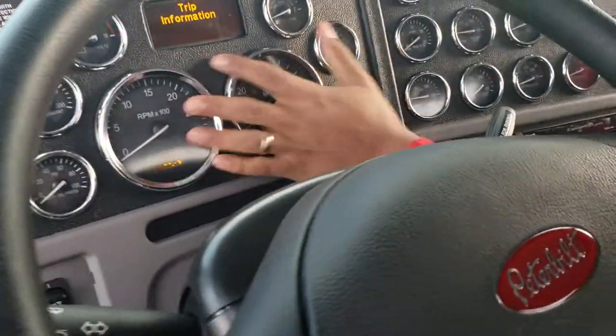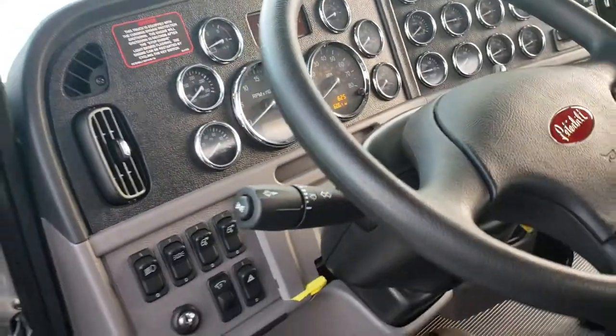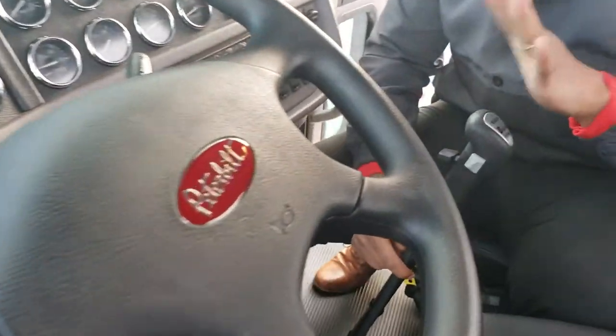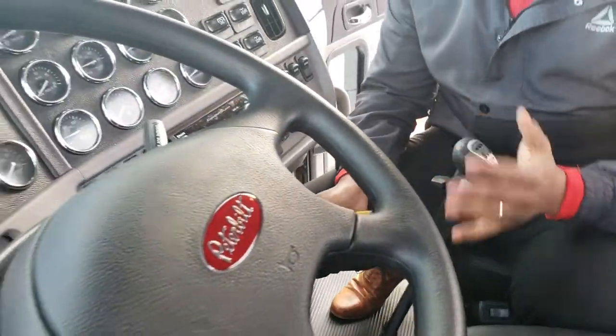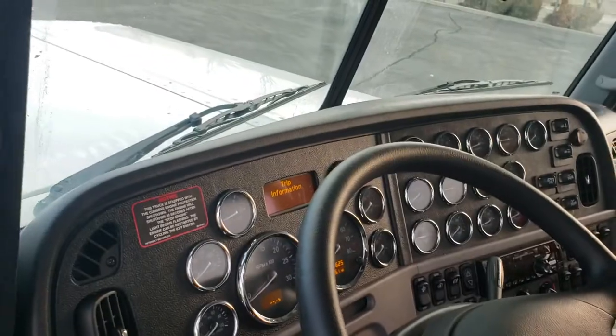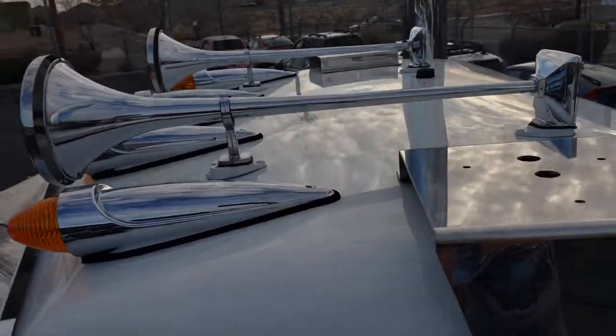You have a leather steering wheel, standard module cluster, radio, and an 18-speed transmission. The engine is 2,050 ft-lb torque, but this transmission is rated at 2,250 ft-lb torque — an extra 200 pounds of torque capacity beyond what the engine pushes out. It's almost impossible to break it unless it's on purpose. In general, this is a heavy haul built for extreme work: weird situations, oil field, mountains, mines — anywhere extreme work takes you.